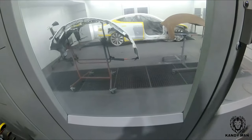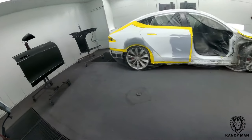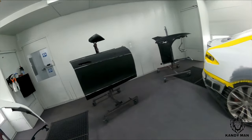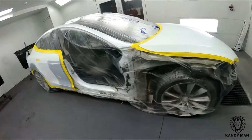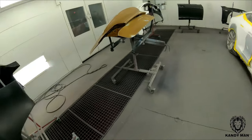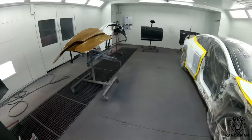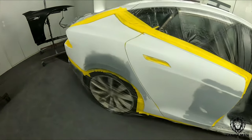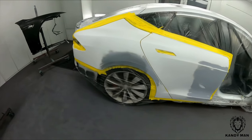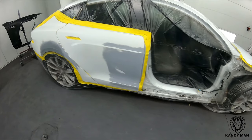We have the side of a Tesla — we put on a new door, a new fender, a new mirror cap, and had some repair on the side. We're going to be shooting the side, doing a blend on the hood, and then there's a trunk and bumper for another car that happened to be the same color. We'll shoot them together and maximize the booth. I'm looking forward to seeing how the color match is — I was told PPG is pretty good with it, and we'll give our own analysis.